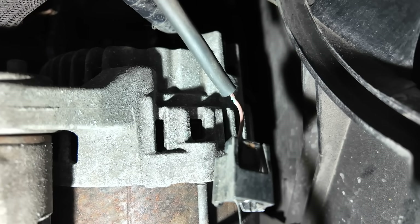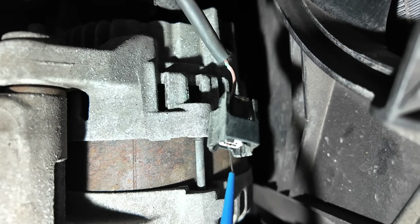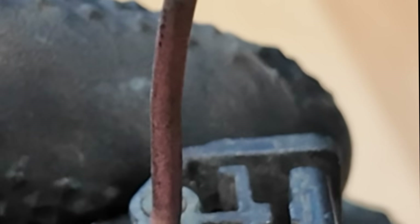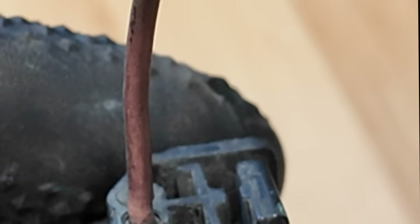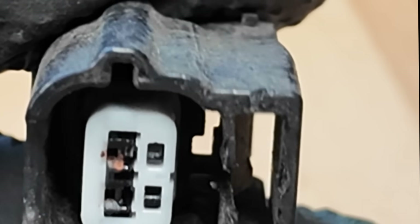If we come down here, hopefully you'll be able to see that — can you see that corrosion there? So there is corrosion right at the plug. We'll need to get that repaired. The pins look a little bit corroded but we can clean that up. Then we'll compare the waveform once we've repaired it and confirm we have a good LIN bus going into that plug.